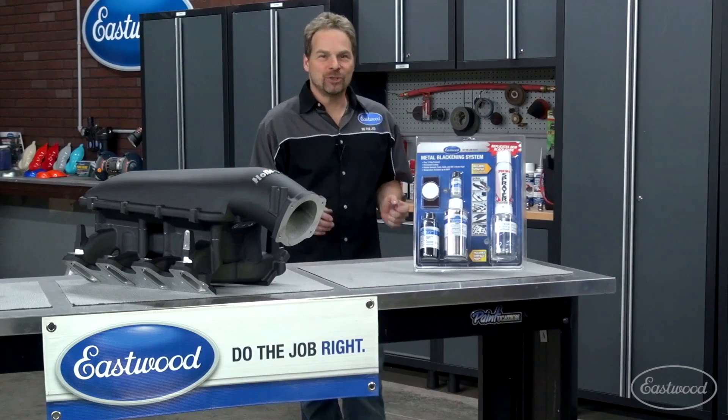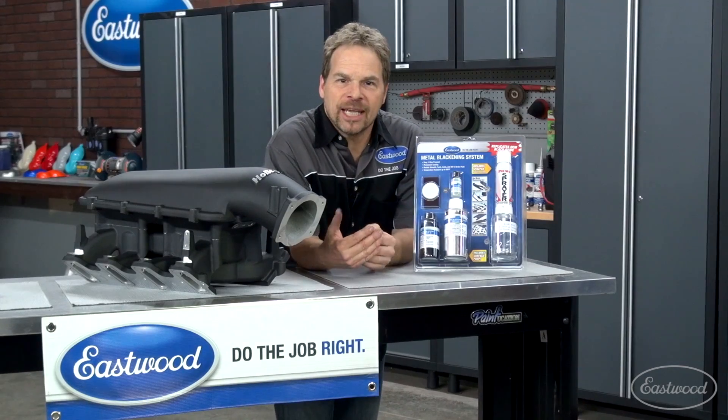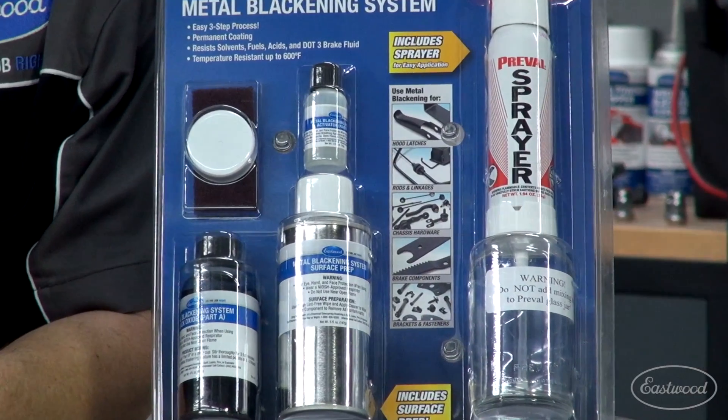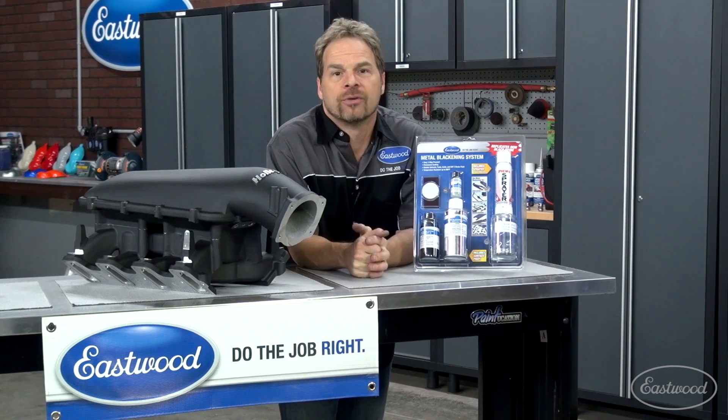By now I'm sure you've heard about the Eastwood metal blackening system. It's a super strong coating designed to replicate the black oxide finish on a lot of fasteners, suspension components, and engine components, and it's great for a restoration.